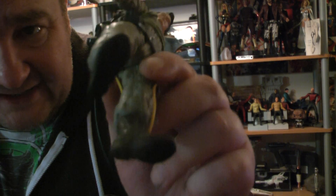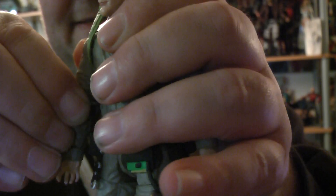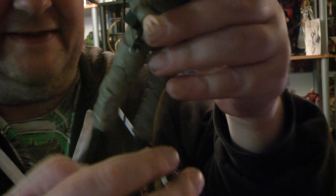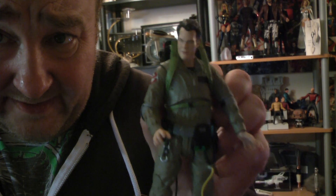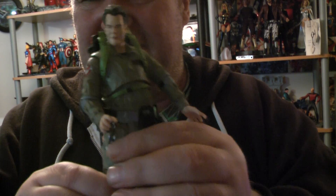You can buy stands for these guys, which is cool. The articulation on the lower body is really good, but on the arms it seems a bit less. The pads don't move very much, so I'll have to mess about with that later. The legs are a bit stiff to move, but I'm not so bothered — we can work around that. The hands pull out and you can change them.